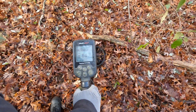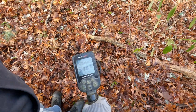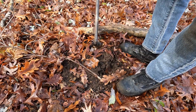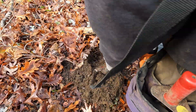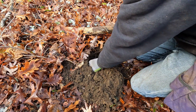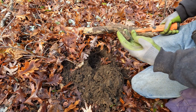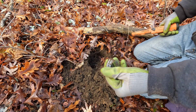Next signal — it's in the dime range so we'll dig it, see what it is. Oh, not a dime — just part of something. I don't know, probably part of a plumbing fixture or something.